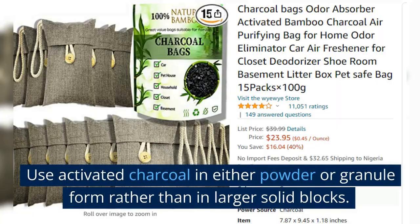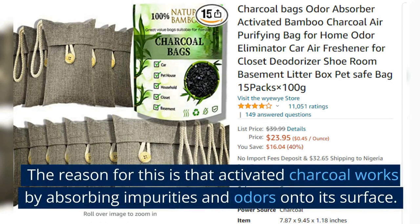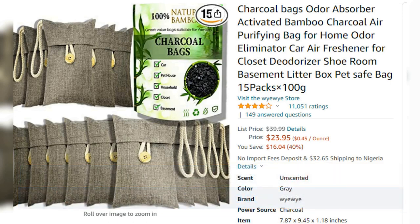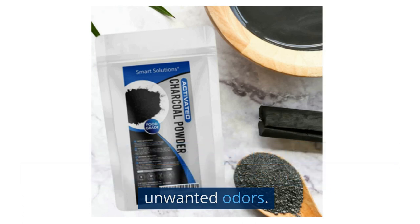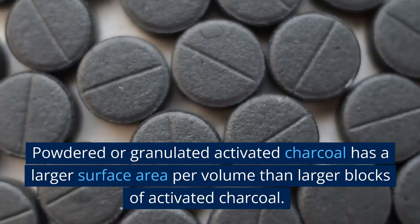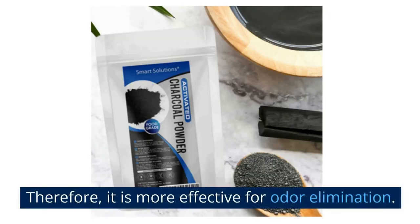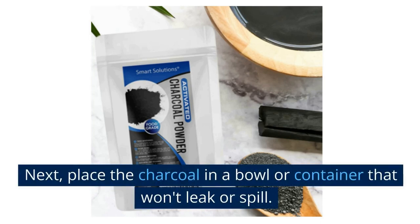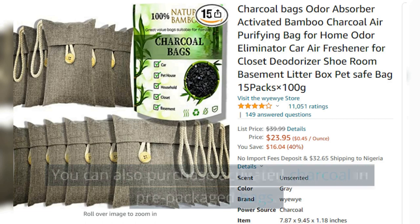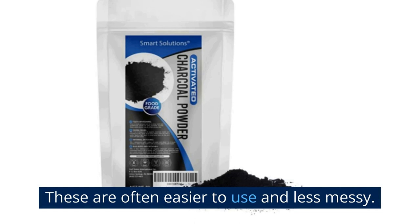Activated Charcoal. Use activated charcoal in powder or granule form rather than larger solid blocks. Activated charcoal works by absorbing impurities and odors onto its surface, and powdered or granulated charcoal has a larger surface area per volume than larger blocks, making it more effective for odor elimination. Place the charcoal in a bowl or container that won't leak or spill. You can also purchase activated charcoal in prepackaged bags, which are often easier to use and less messy.